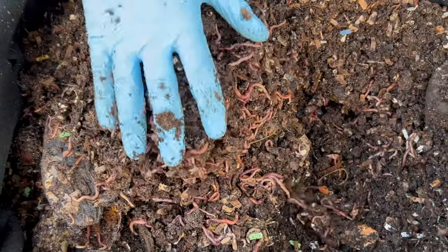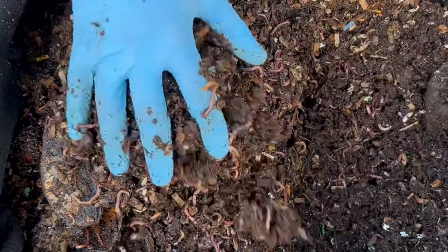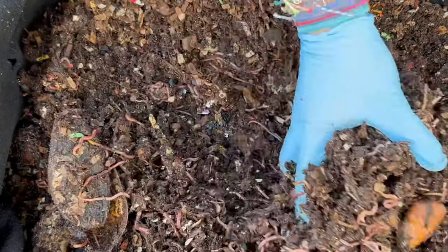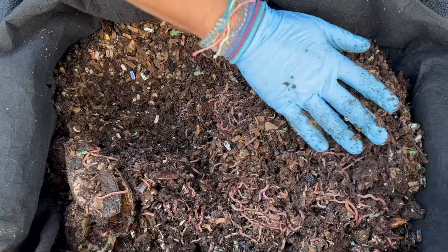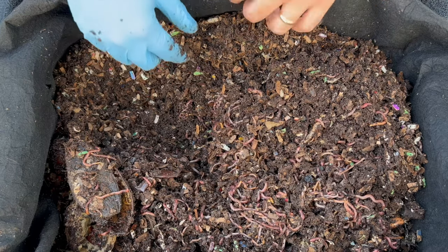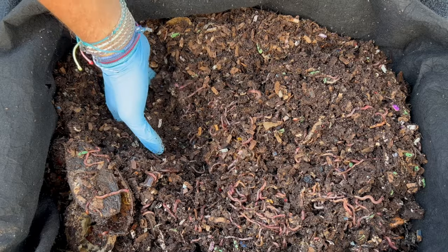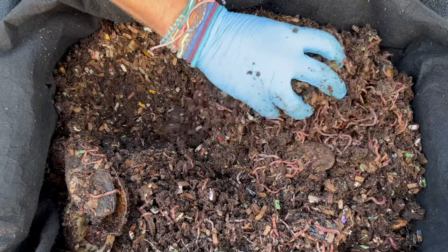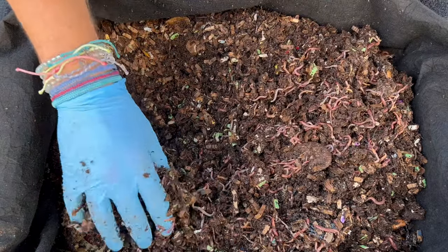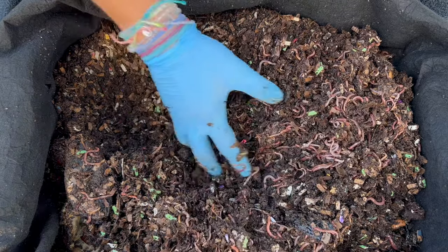As I dig more and more underneath, more and more worms. That leads me to the last thing to look out for in an outdoor bin this time of year: as it starts to rain more, depending on where you have your bin — if you have it in a low-lying area or on the ground — you want to make sure the bin itself is able to drain. Yes, the material can drain, but if it's sitting in a pool of water, then the bin itself is not going to drain. Make sure if you've had your bin somewhere during the winter that it's still acceptable during the summer, or even if your snow is starting to thaw, that it's not going to get flooded underneath.